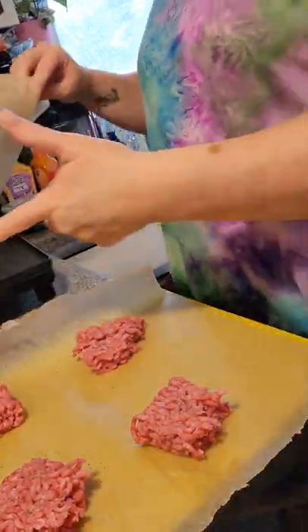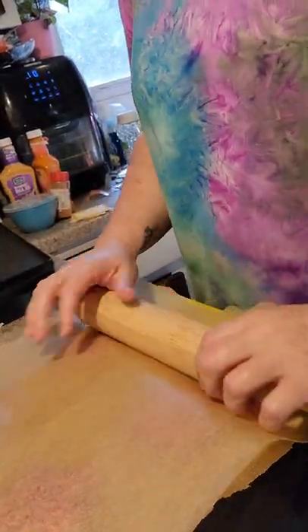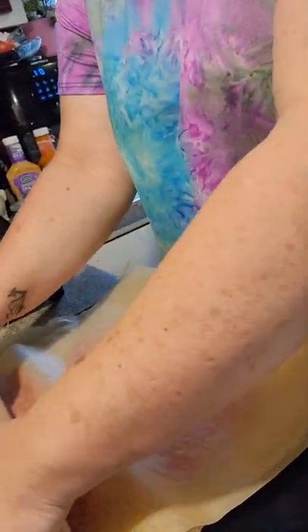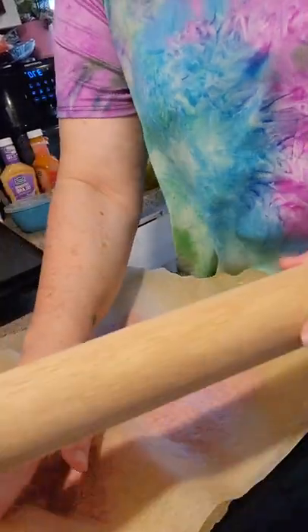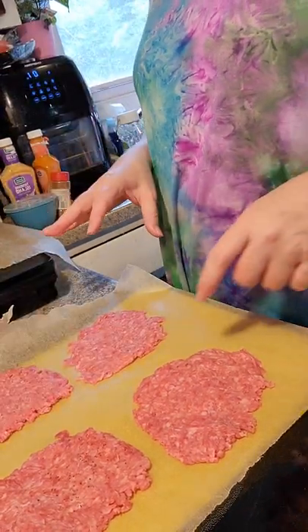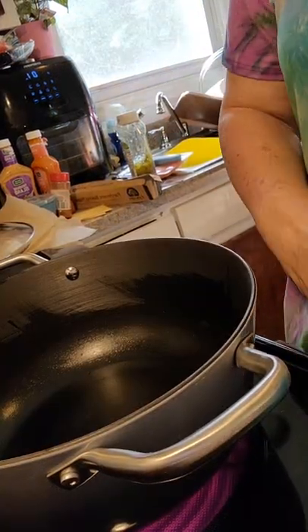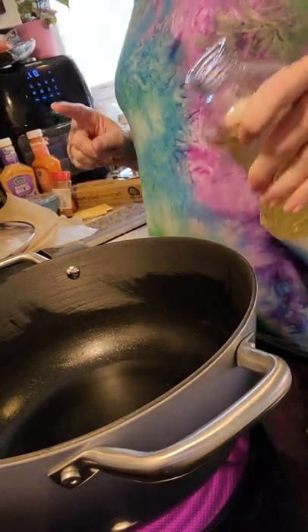Now I'm going to put another piece of parchment paper over that and smash it down. I start in the middle of each patty, roll it back and then forward, and just work with it a little bit. They are nice and flat. Now I'm going to put these on my griddle — I've got it preheating at 300. Before I put those patties on, I'm going to go ahead and start the fries too.